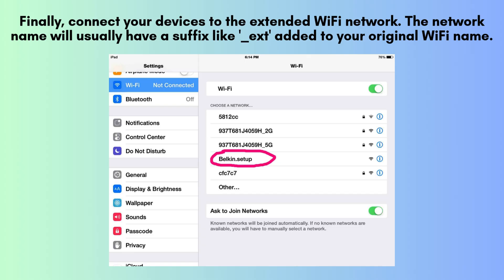Once the setup is complete, you can connect your devices to the extended Wi-Fi network. Typically, the extender will create a new network with a name similar to your original Wi-Fi, but with an added suffix like '_ext' for easy identification.